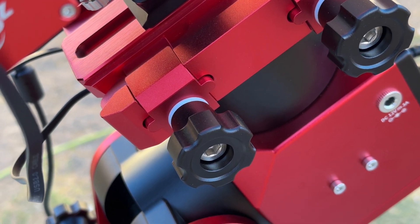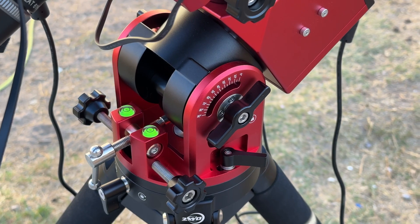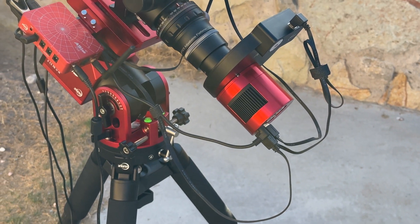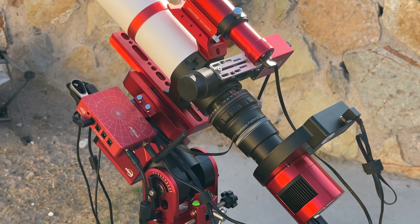Although the EQ6R Pro is an outstanding, highly reliable mount, it can be a challenge to transport it — much less carry it into your backyard without having to tear it down first. The ZWO AM5 can take significantly less time to set up due to its low weight and small size, especially when paired with a smaller telescope.